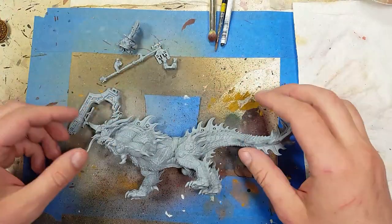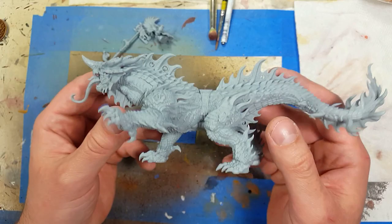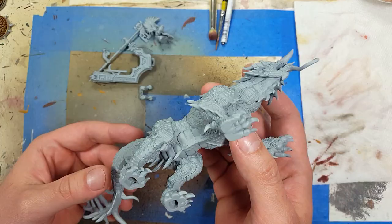Hello everyone and welcome to my channel. Today, out of left field, we're going to be painting an Auric Runefather on a Magmadroth. Because my airbrush broke, I couldn't paint any of the other projects I wanted. And so I happened to have an entire army of Fyreslayers that my brother gave me, but he wanted them all painted a certain way with a brush. So I finally have an opportunity and time to paint them. So here we go.